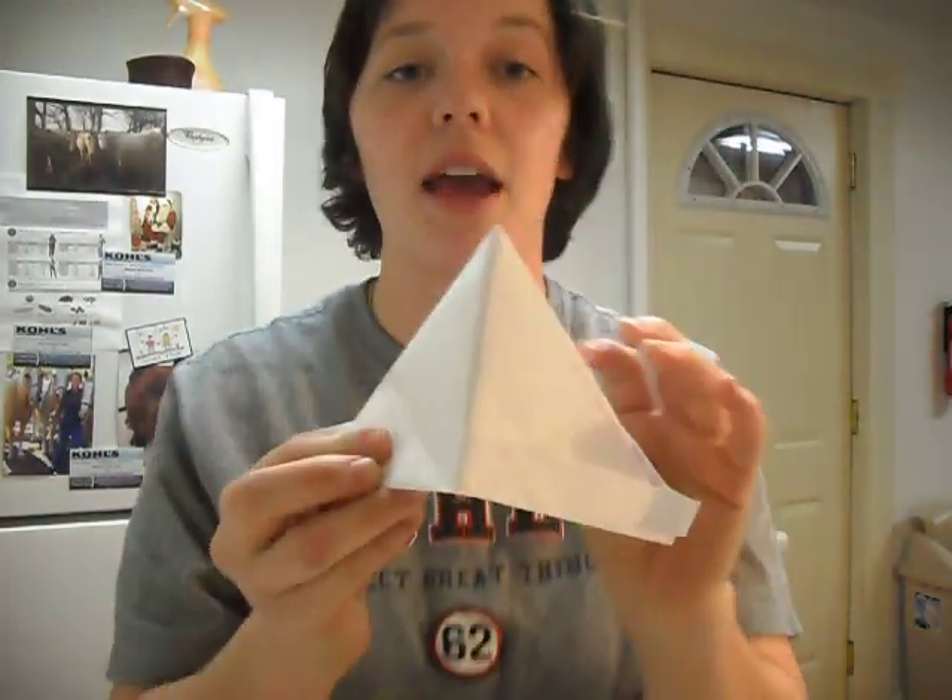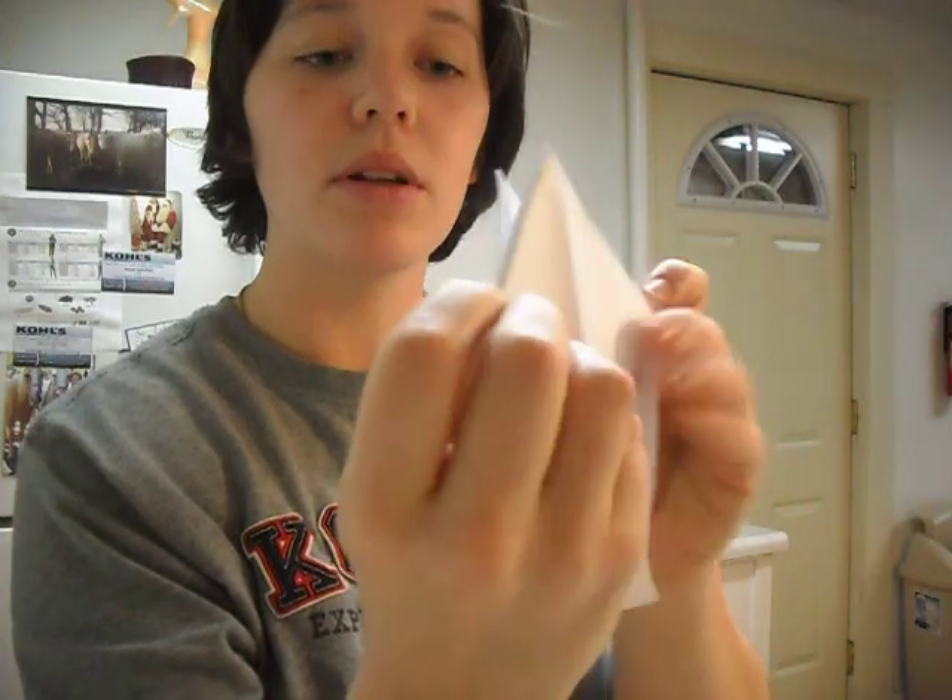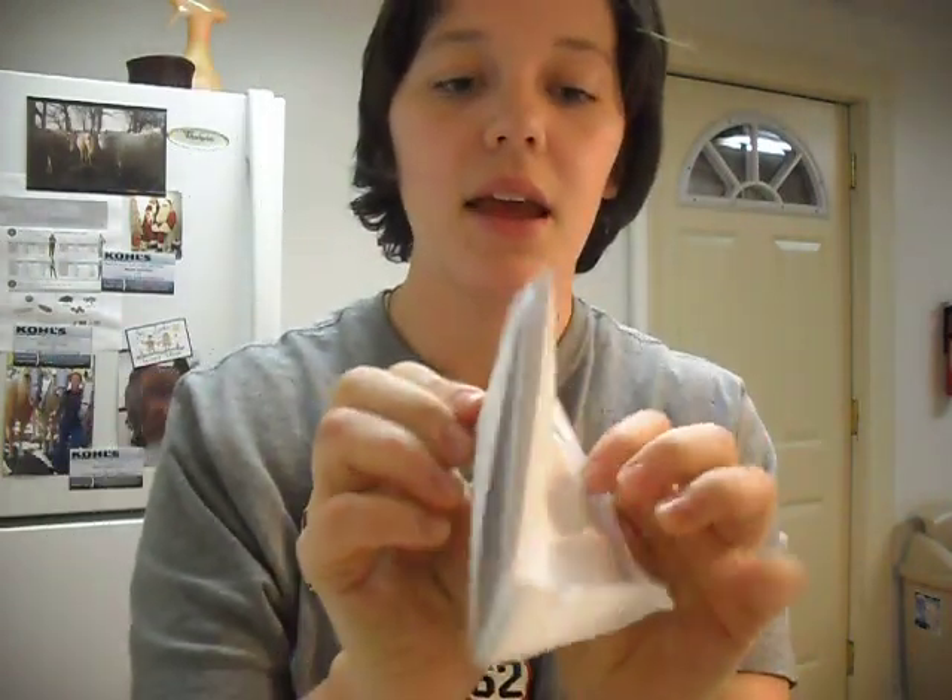He was going along and all of a sudden he noticed a fire. So he asked the firefighters what he could do to help. And they said that if you want to be a firefighter you have to wear a fireman's hat. So he took his little hat, he folded up one side and then he had a fire hat.